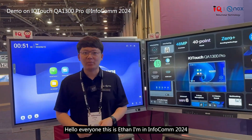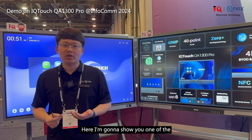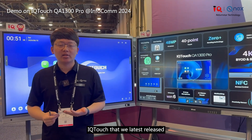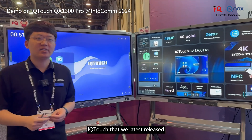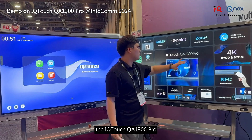Hello everyone, this is Ethan. I'm at Infocon 2024. Here I'm going to show you one of the IQ Touch that we released — the latest release, the IQ Touch QA 1300 Pro.